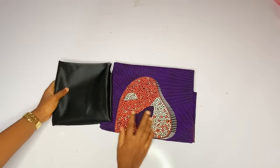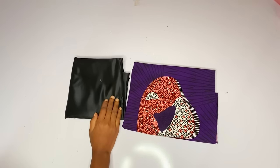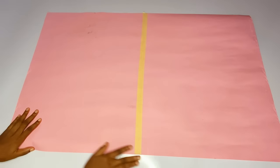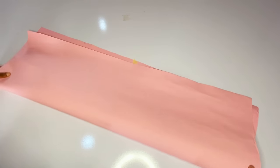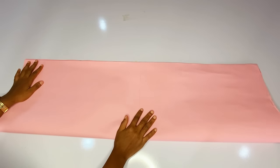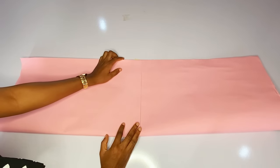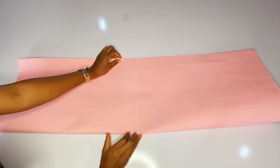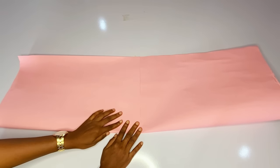Here is the fabric I'll be using for this tutorial. I have my ankara and I have my doll face. The doll face will be used for the half length. I will join my pattern into two so that I can get the full length of the gown. I want to cut a short gown and we will cut out this pattern on fold.